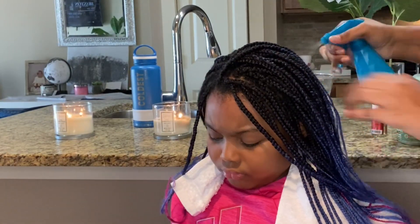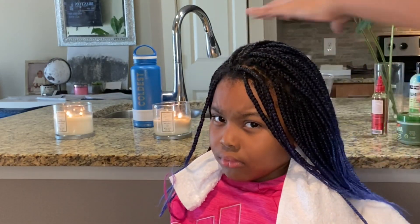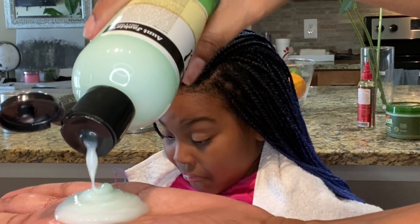And if it rains, I tell her she doesn't need an umbrella — let that hair get some water, just like a plant. Make sure when your hair is in braids, you use water every day on your hair.